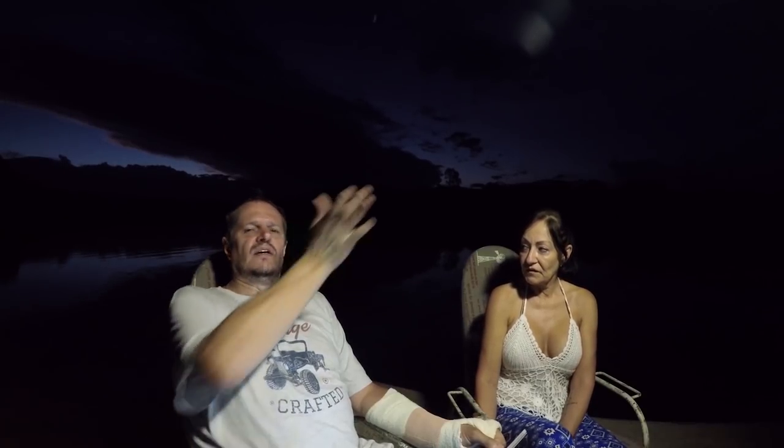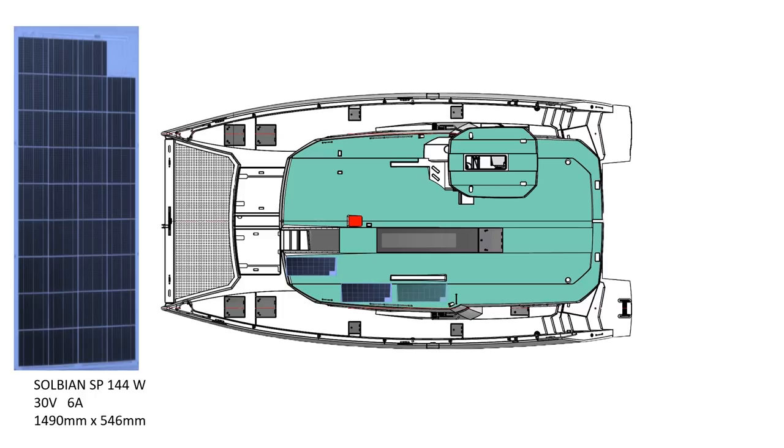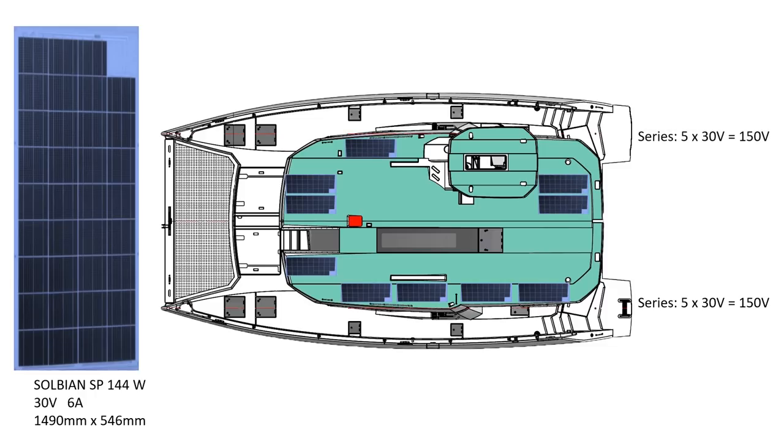The other option is Solbian, an Italian company. They give 144 watts per solar panel, so more power per panel. When we approached Victron they told us we need to cluster the panels into two separate MPPTs — Maximum Power Point Trackers. These devices track the sun as it moves and extract the most energy from it: if there are more volts available, you get more amps; if less volts, less amps — always optimizing to get the maximum amperes out.